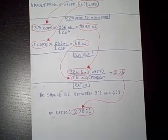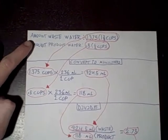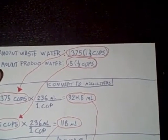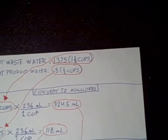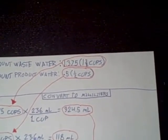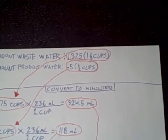To get your wastewater-to-product-water ratio, you first take the amounts of your wastewater and product water. I measured in cups since that's all I had. I had half a cup of product water and one and three-eighths cups of wastewater, so I converted those to decimals: 1.375 and 0.5.